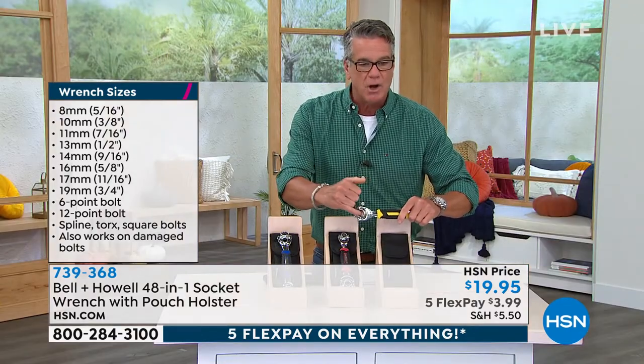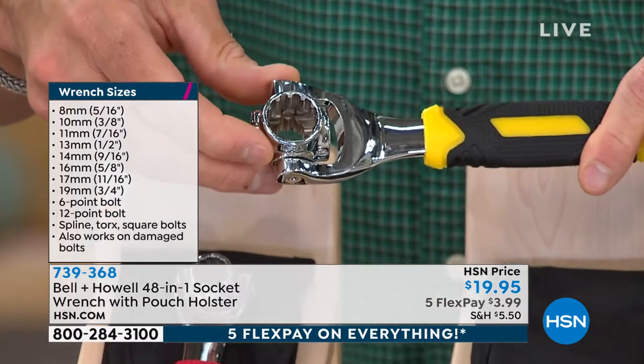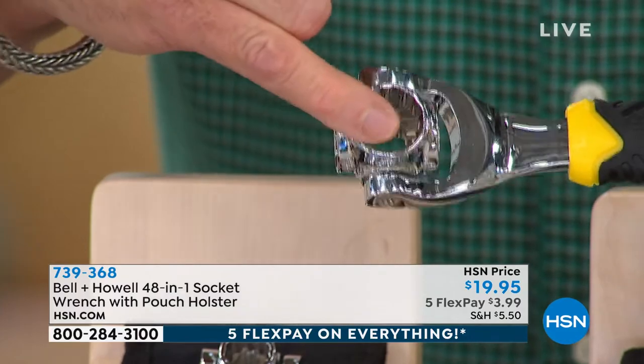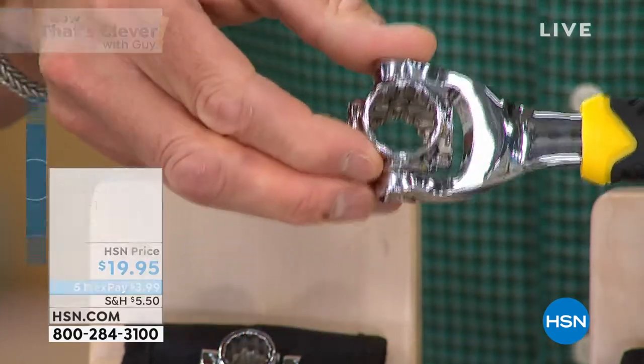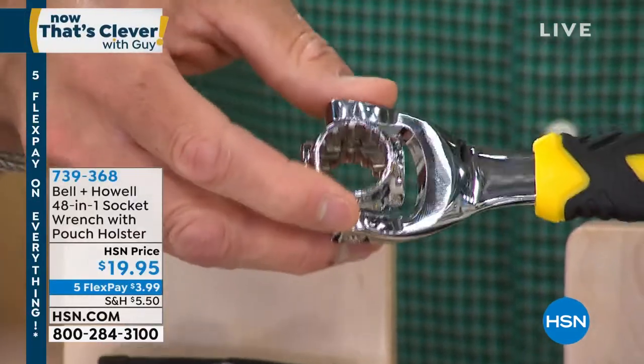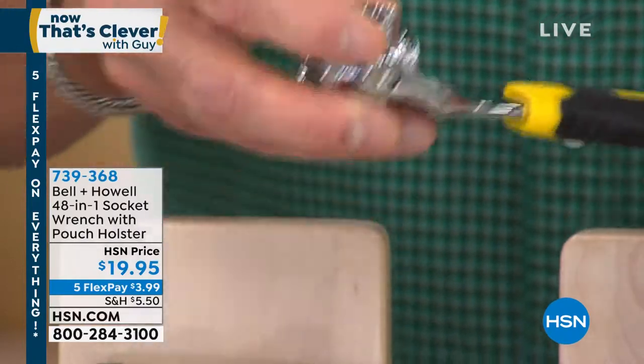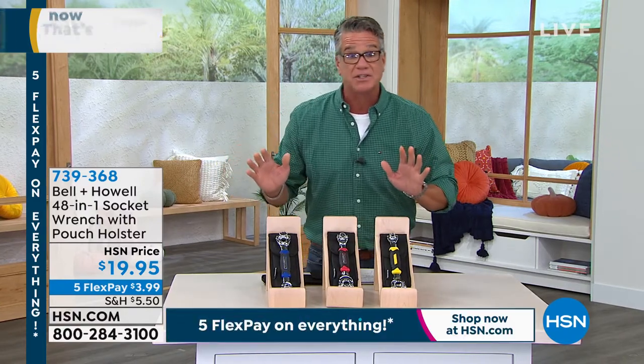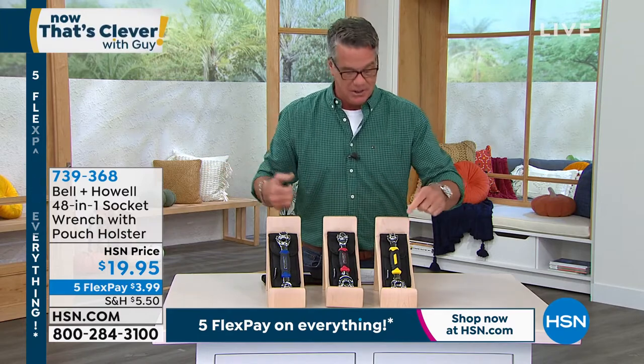Right here, you've got 12 points, and you can see them inside — see the little teeth in there? So when you're using a square bolt or a six-sided bolt, whatever it is, it's going to grab on to one of these points, and then you're able to twist it and turn it in any direction that you want. All I'm telling you is whether you're a guy or a gal, if you're a fixer-upper, chances are you're going to need a socket wrench set. Why do that when you can get this?